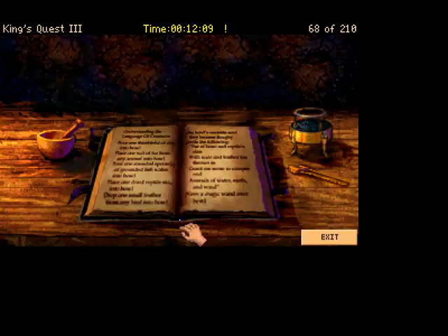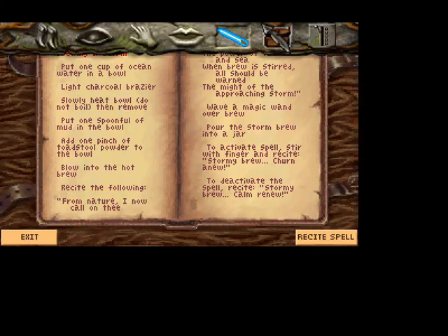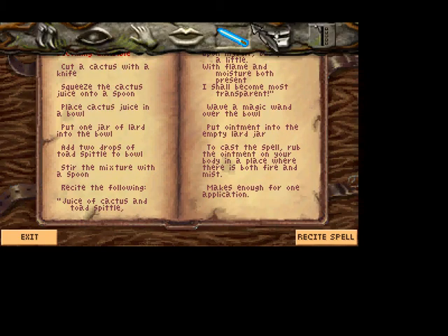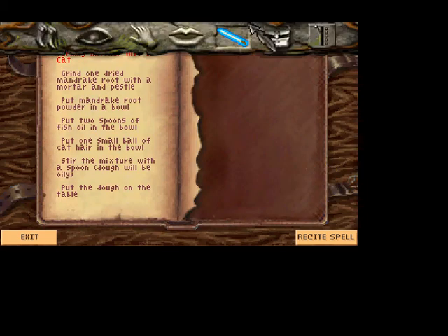We still have a bit of time, so let's check the book for the last couple spells. We want to boil a cup of ocean water, put in a spoonful of mud, a pinch of toadstool powder — we can grab those on our next trip outside. Cut a cactus with a knife, squeeze the juice onto a spoon, place the juice into a bowl. We need a jar of lard for this to work, and we have to grab that later. Grind one dried mandrake root with a mortar and pestle — we can do that later.